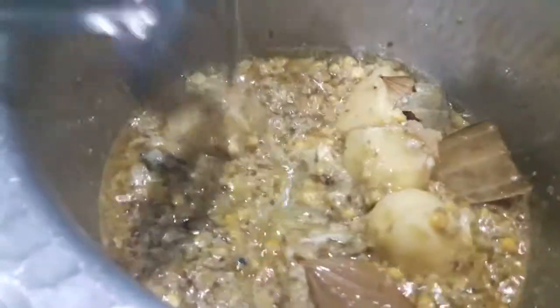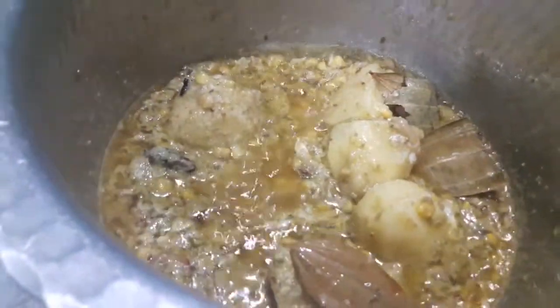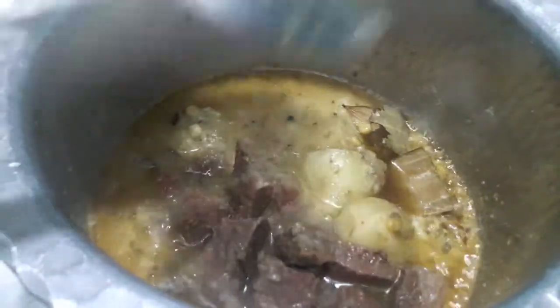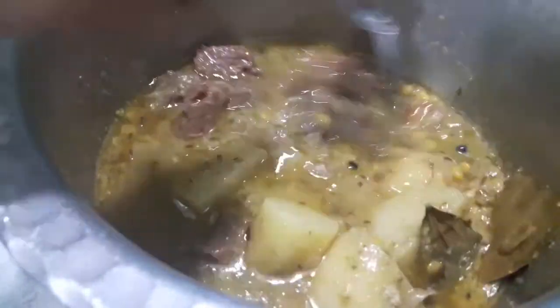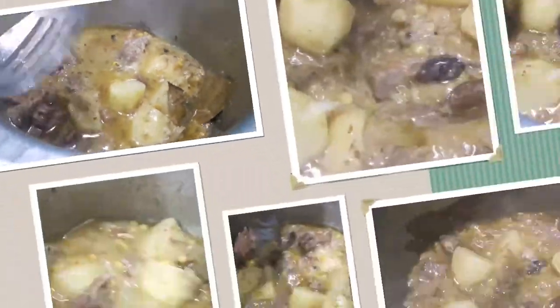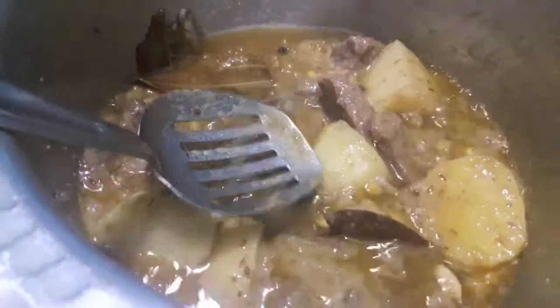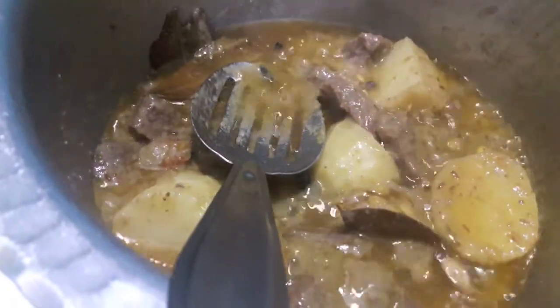Then I'll add the boiled mutton with the stock. Mix it and let it cook. As you can see, the oil has separated from the masala. Now I'll add water.